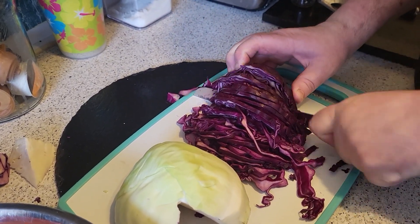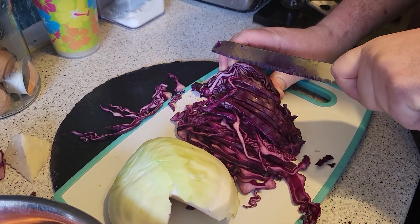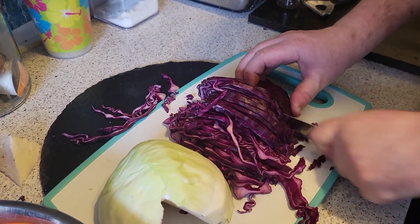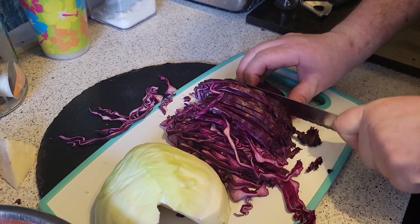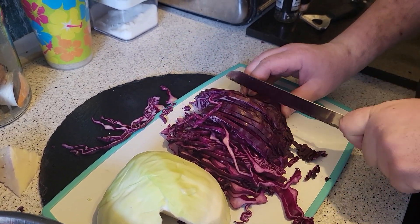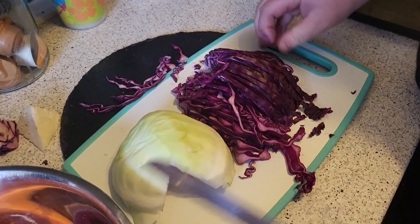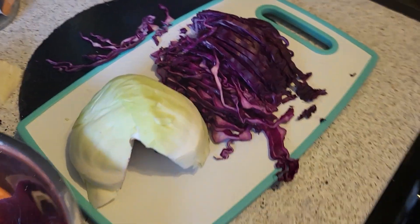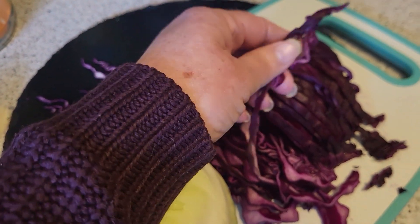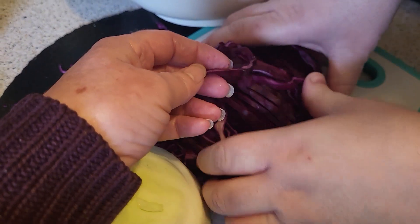If you've got a mandolin and you know how to use one, then use it — just know how to flip it over when you get to the end. It doesn't matter if you've got bigger chunks in there because it is actually quite nice to have a little bit of texture. So it's fine-ish.